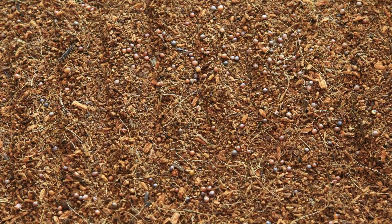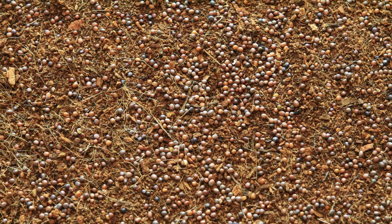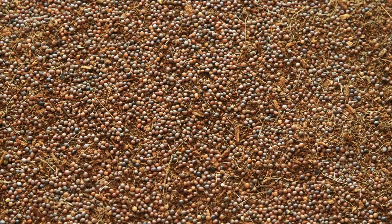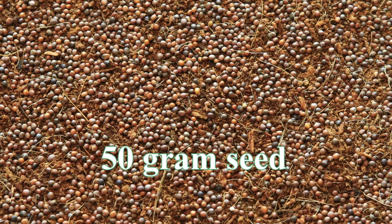The first tray is the low density tray — it contains 3.5 grams of seed. The second tray is the regular tray — it contains 22.5 grams of seed. The third and last tray is the high density tray, which contains as much as 50 grams of seed.